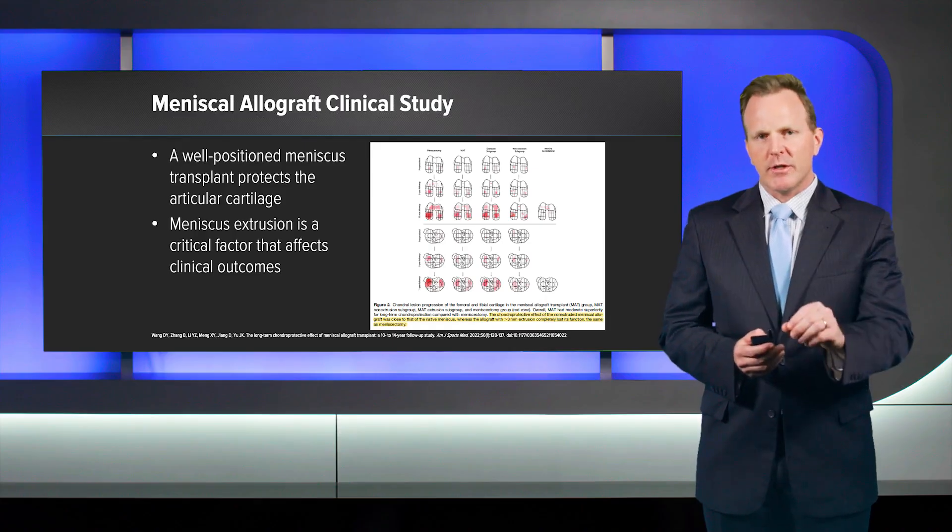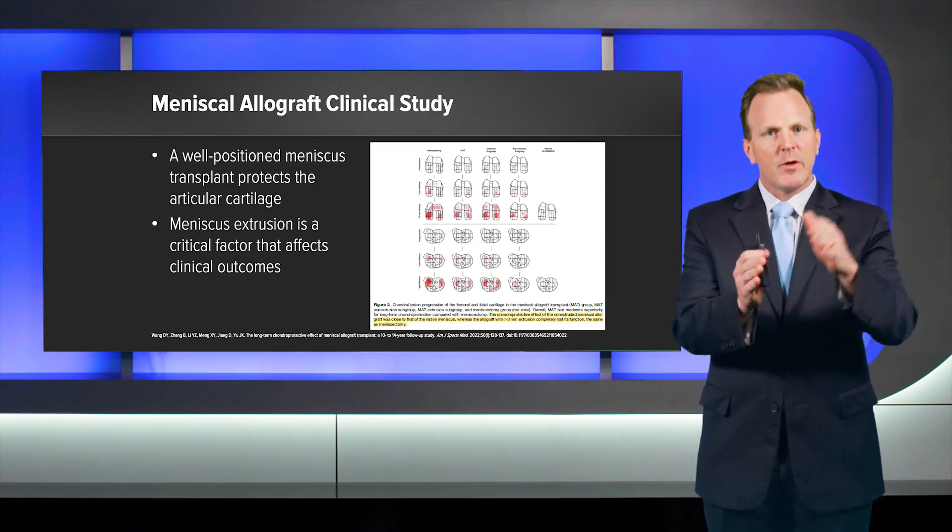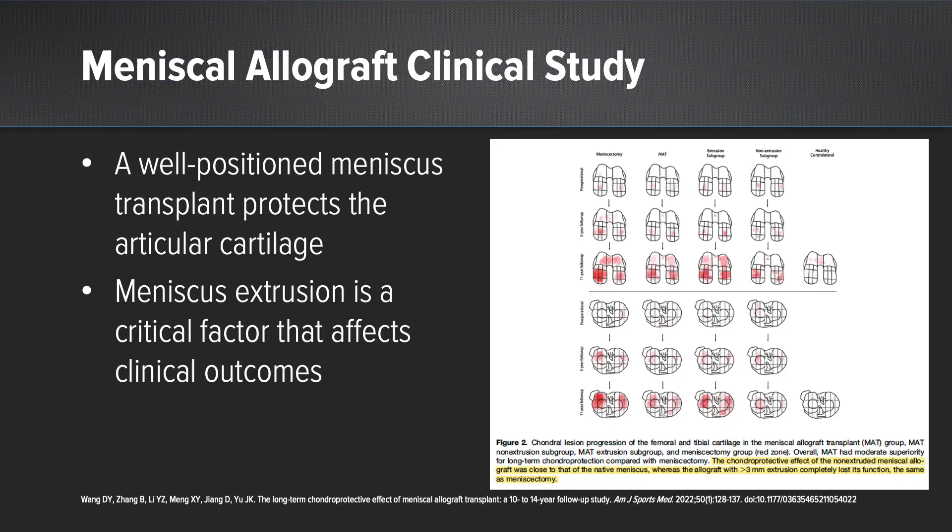When looking at extrusion — defined as three millimeters or more of extrusion medially or laterally — that is where the significant difference was found. A well-positioned meniscus transplant, medial or lateral, acted similar to a native meniscus, whereas an extruded meniscus transplant behaved similar to a meniscectomy. This is the first evidence that a well-positioned meniscus transplant does protect the cartilage, and that we do not want extrusion because then the transplant is not functioning as intended.